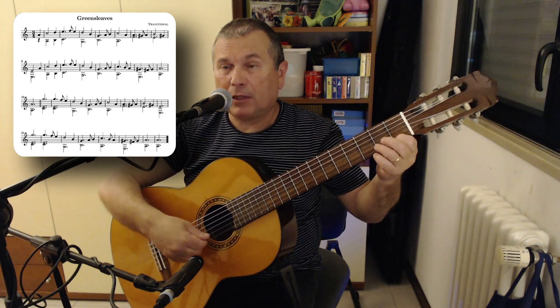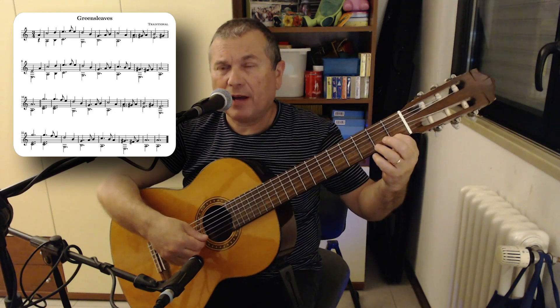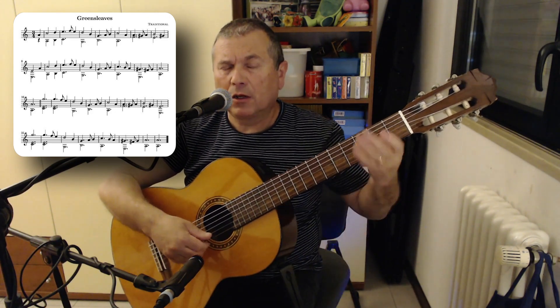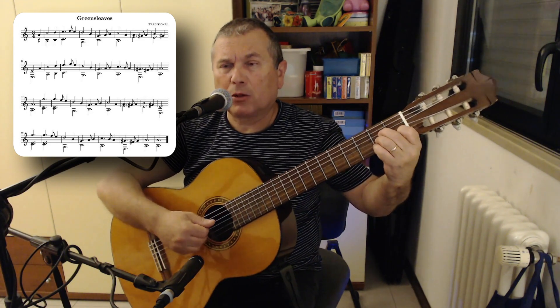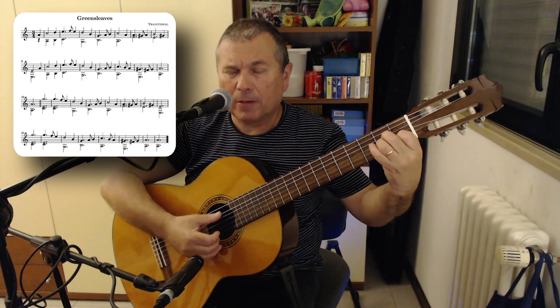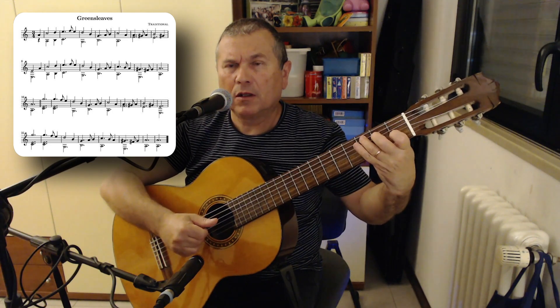To finish the bar: finger 1 at the first fret of the high E string, note F, then lift finger 1 — open high E string. These are two quick notes. So the first bar is: anacrusis, then the bar proper begins — A minor, D and B, E and C, F and E.